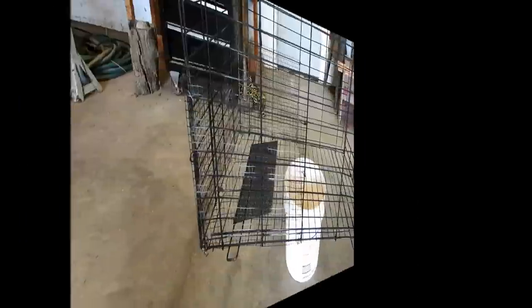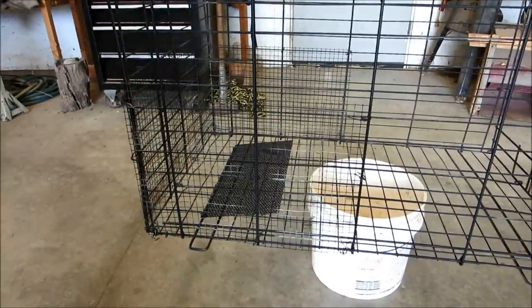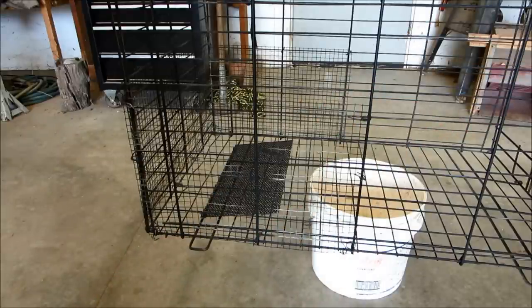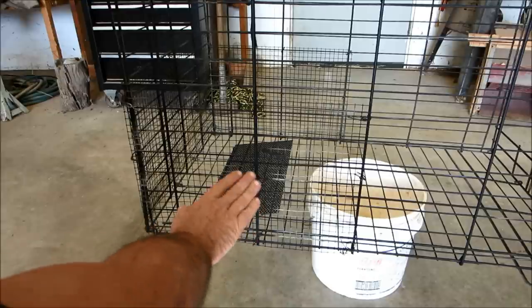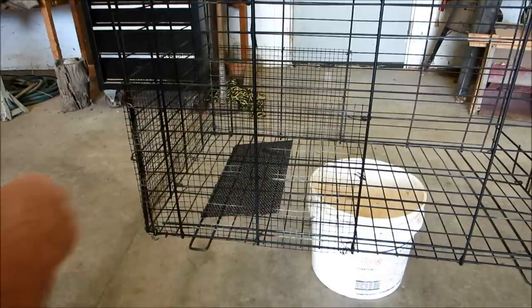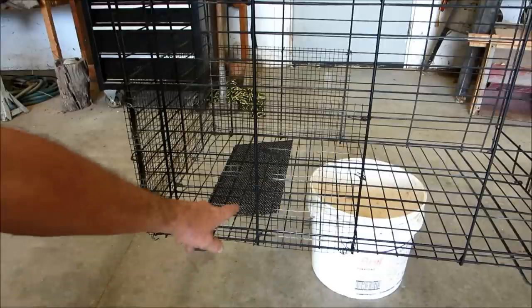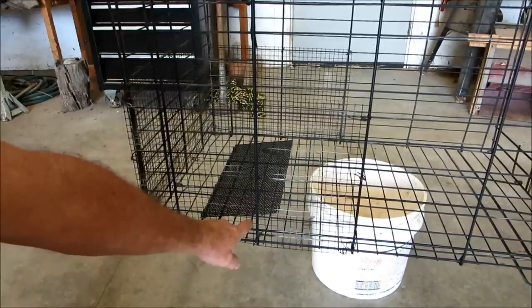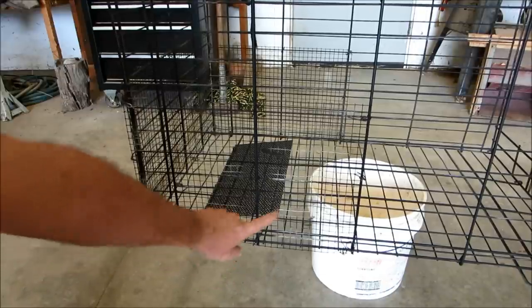The next thing I had to consider was how do I trip the trap and close the door. Looking at most of the commercially available traps, I liked the idea of having a treadle — so when the animal comes in, their weight pushes the treadle and trips the mechanism. But most of them had their mechanism, besides the treadle, coming out on the exterior of the trap.